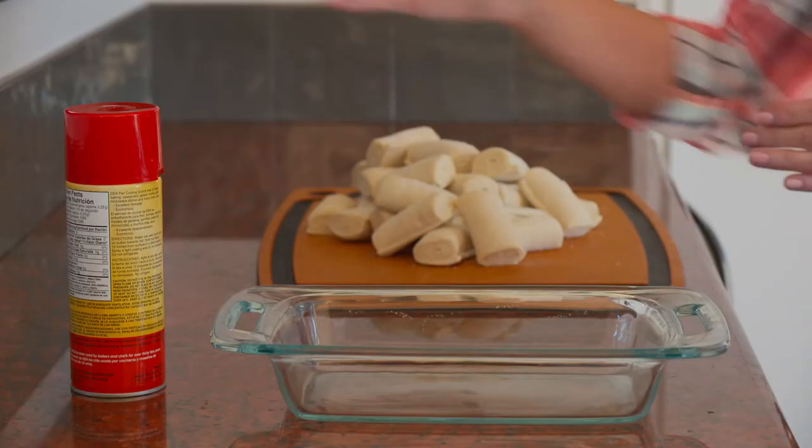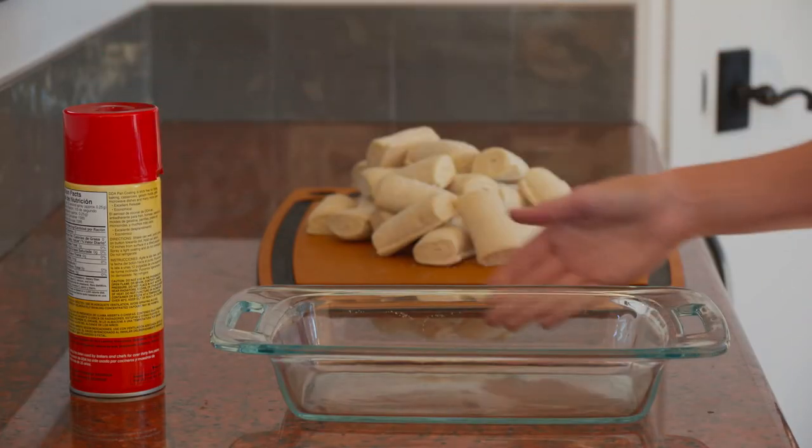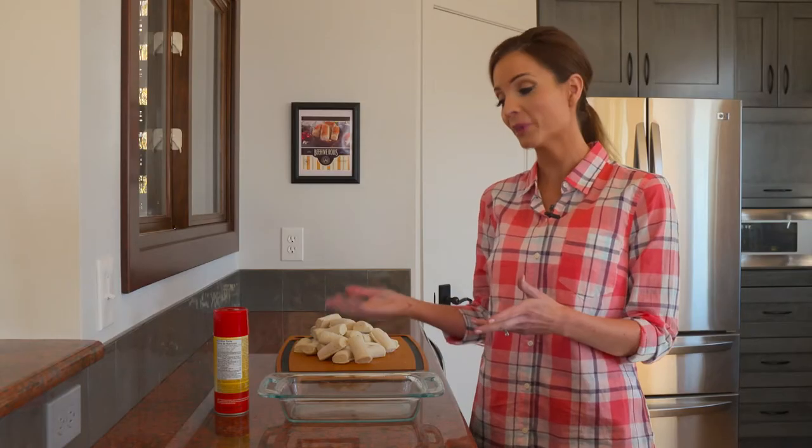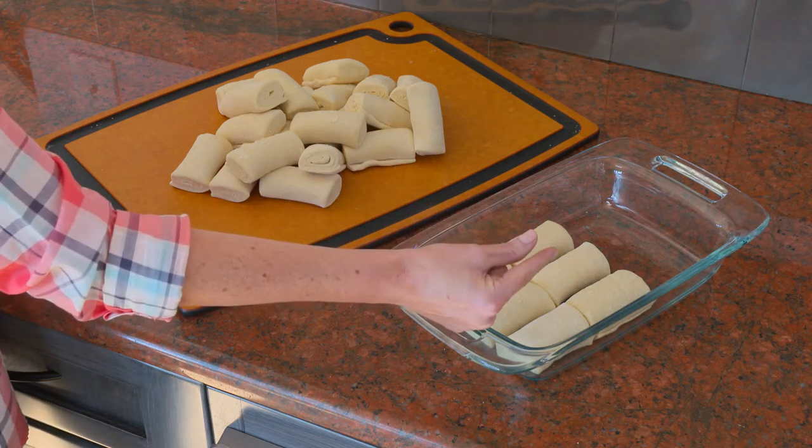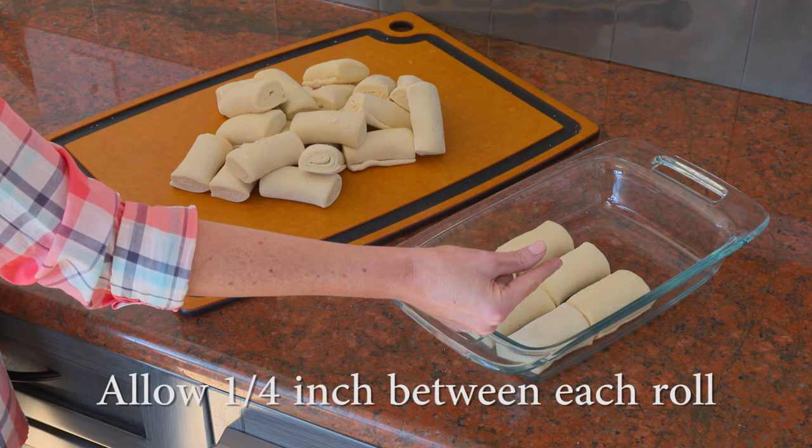All you need is some nonstick baking spray and a pan to bake them in. I prefer a 7x11 or a 9x13, but any dish will work. The important part is the spacing of the rolls. Spray your baking dish, then place the frozen rolls in the pan evenly. Allow about a quarter of an inch between each roll.